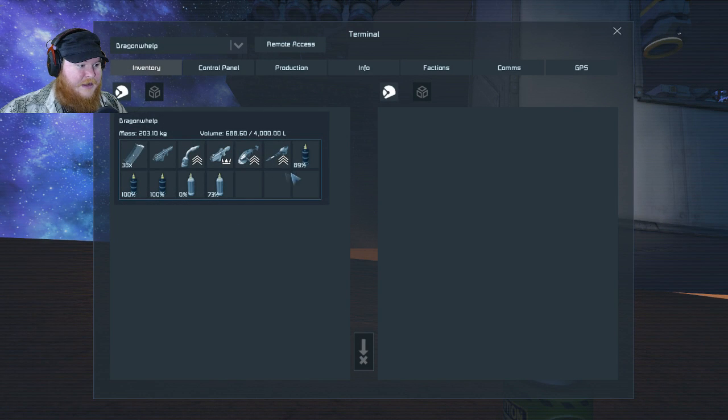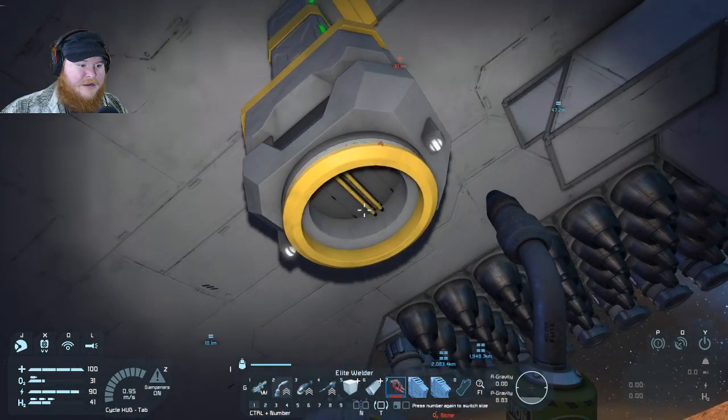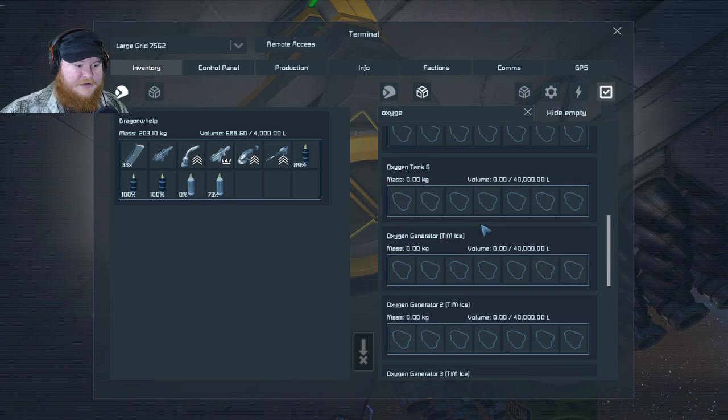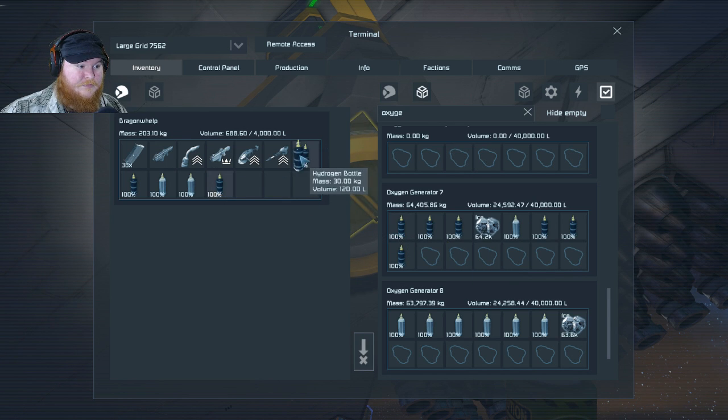Basically I want to make sure that I have enough hydrogen. We don't have enough oxygen so we need to take care of this problem. Let's get down here, make sure we have all the hydrogen and oxygen we can have. Let's get an oxygen generator — scroll down — make sure that gets filled up with oxygen, fantastic. Make sure this one gets filled up, and I'll just take a bottle from here and take a bottle from here.